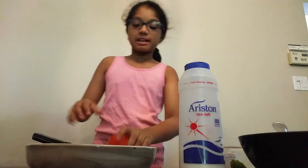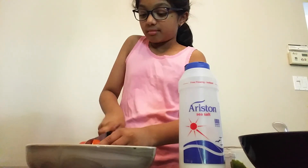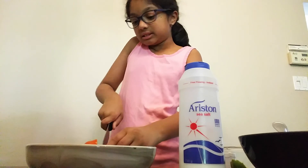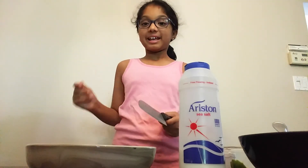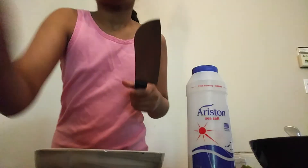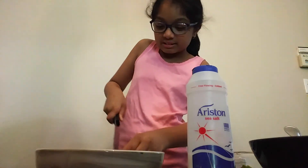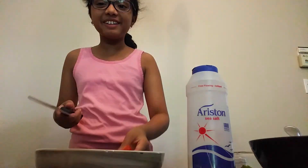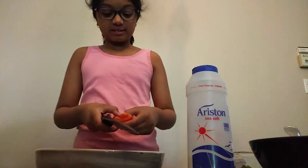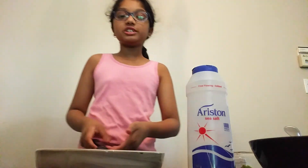I'll just move that so you can see. You're just going to cut it in the center first, just like this. Cut it in the center, and then cut it in half, then cut it in the center again. Once you're done cutting it in half, you're going to cut whichever half you want in half again — like this. So now you're going to cut your other half in half again, and you will have four slices. You're just going to do that for the rest of your tomatoes.